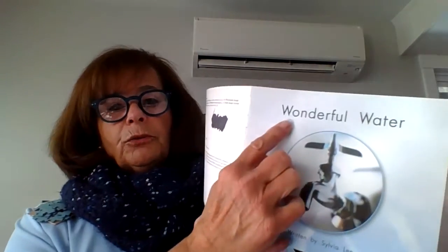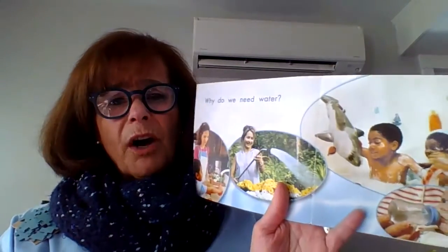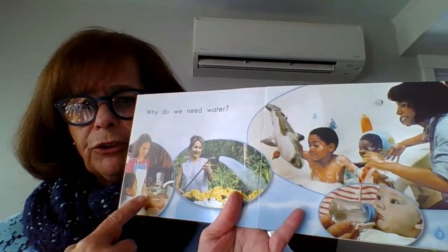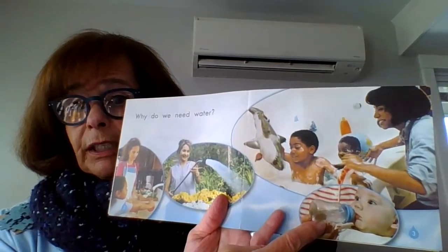I have another book called Wonderful Water and I just couldn't help but read this one too. It's all about water. Wonderful water — those two words start with the letter W. Wonderful water. Why do we need water? Look at all those pictures: for cooking, for watering our flowers, for playing, for drinking.